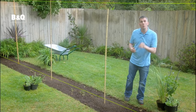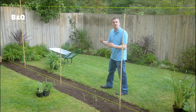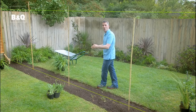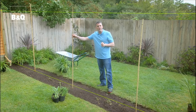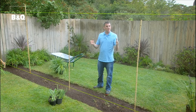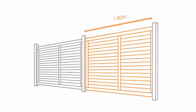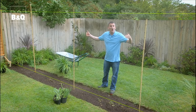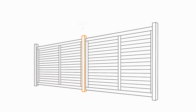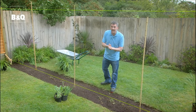Let me talk you through what we've done first. We strung out a string line nice and straight to determine where our fence is actually going to go. And then using these bamboo canes we've marked out where our posts are going to go. The panels that we're using are a standard 1.83 meters wide or six foot, so the canes are that far apart plus 10 centimeters to allow for the posts. So with our canes in position to determine where our posts are going to go, time to start digging.